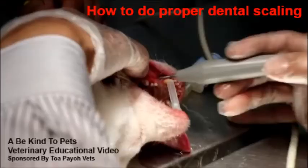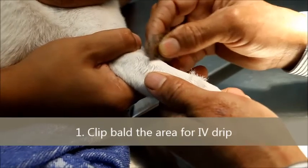What is that blackish thing on this tooth? This is a Be Kind Pets Veterinary Educational video sponsored by TopioVets — how to do a proper dental scaling.